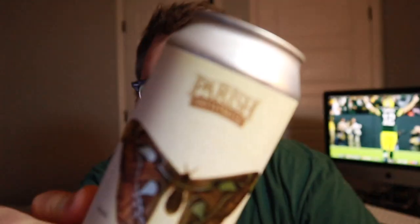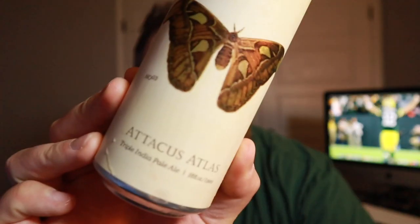Got a sweet beer tonight. I'm really pumped about this one because this same brewery makes one of my favorite beers of all time. This is going to be a beer from Parish. Parish makes Ghost in the Machine, which is one of my favorite beers of all time. I pick it up just about any chance I have to get it. I saw this and this is a triple IPA — this is going to be Atticus Atlas.